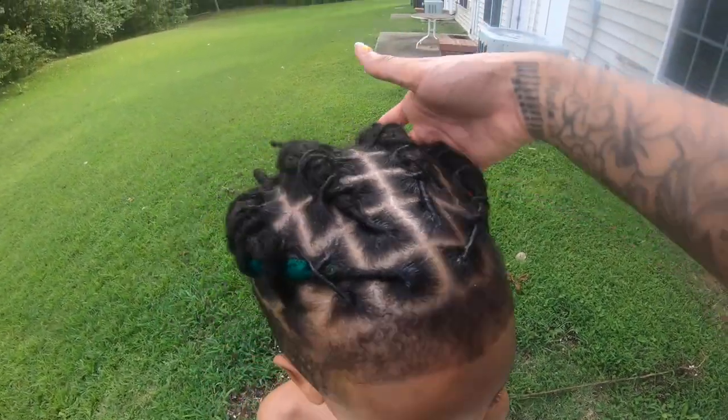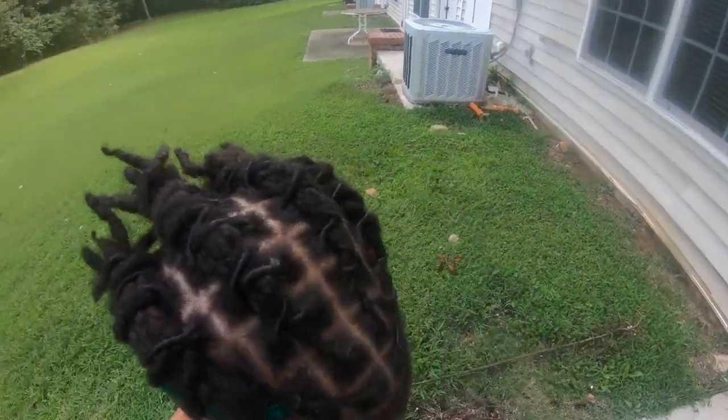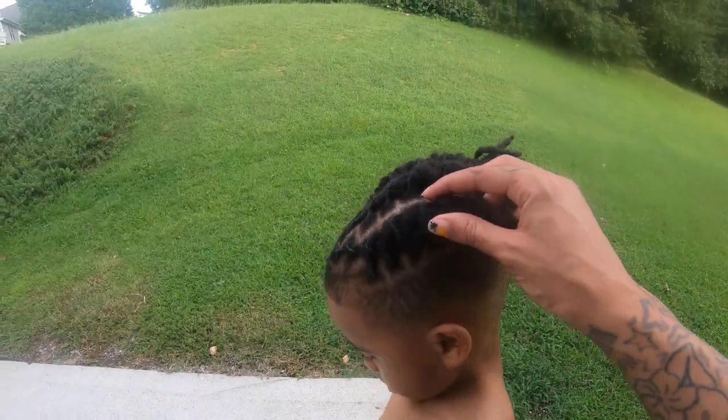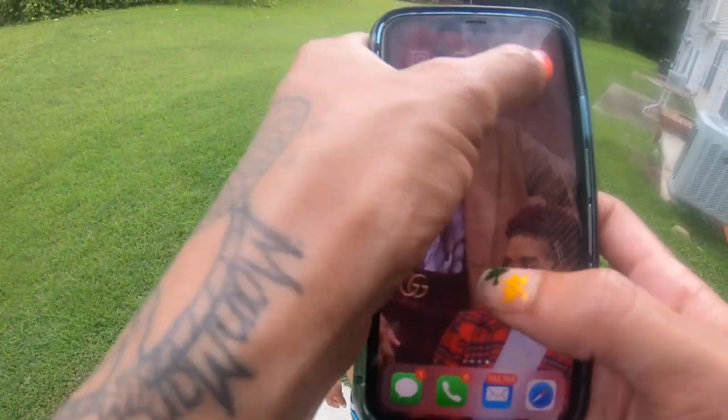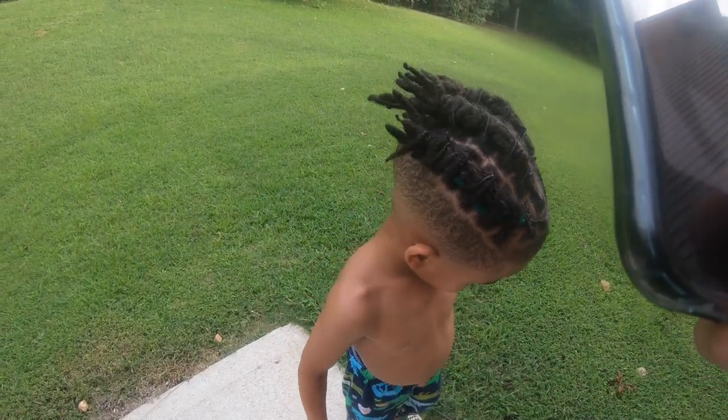I hope you guys liked this tutorial — the lock extensions, the color, everything turned out great and I am pretty happy. Don't forget to like if you'd like to see another lock extension tutorial. Until next time, until we meet again — bye bye!